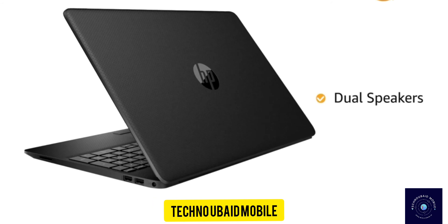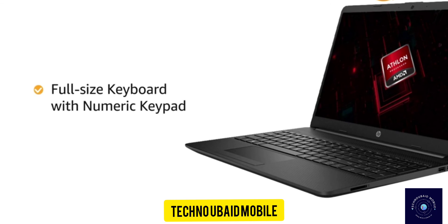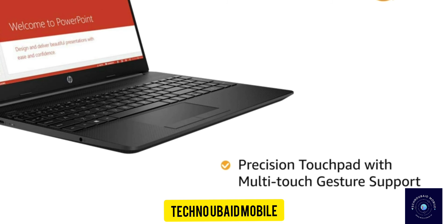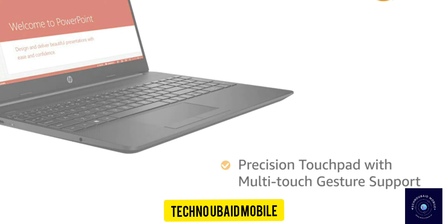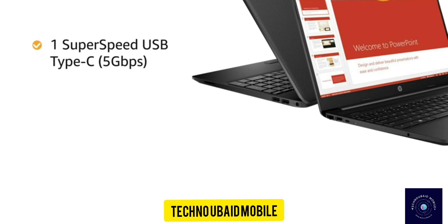It comes with dual speakers for an immersive audio experience. The laptop features a full-size keyboard with numeric keypad. It also has a precision touchpad with multi-touch gesture support. The laptop has 1 SuperSpeed USB Type-C,